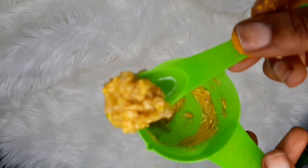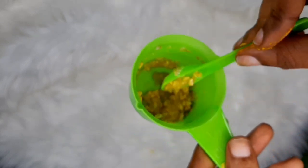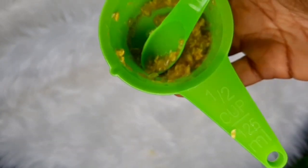This is how your mask should look once it's mixed. I'm going to show you the after-effects and apply this on my face. I'll go ahead and pack my hair first and then apply the mask on my face.